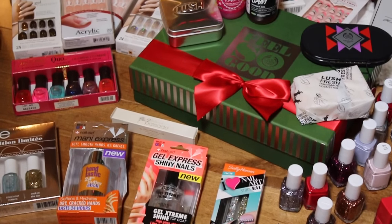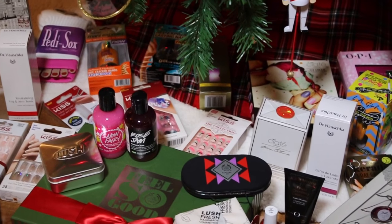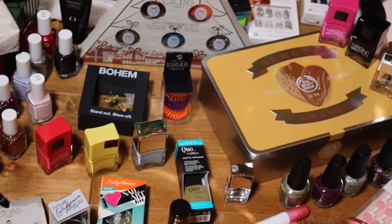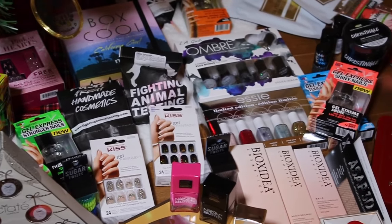Before we get started, I want to share some exciting news with you guys. I'm doing my biggest giveaway ever today. See all of these amazing products under my tree? I'll be splitting it up into three boxes and shipping it off to three lucky winners this holiday season.